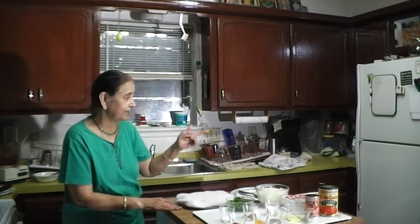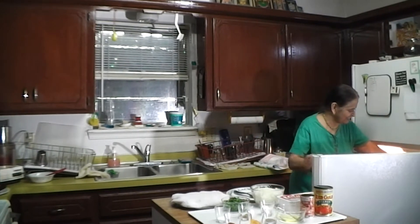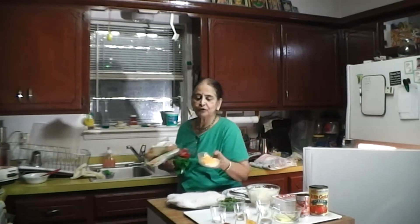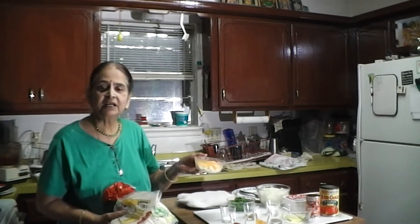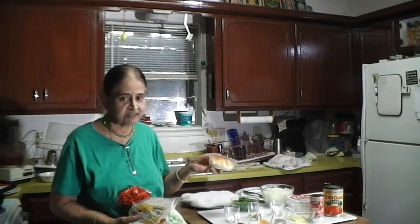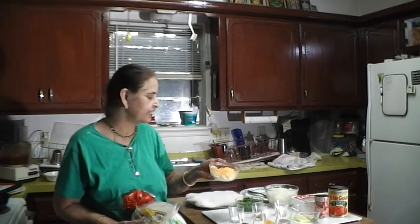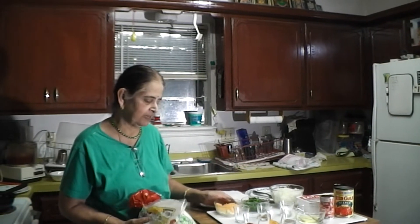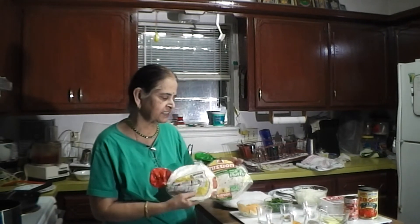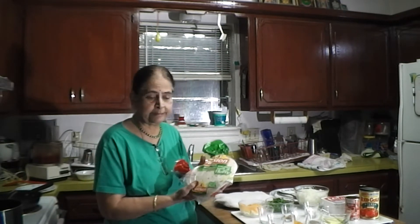I also need tortilla from the refrigerator, and the cheese as well. I kept them cold. About four tablespoons of mozzarella, cheddar, or mixed mozzarella and cheddar — whatever is available. And eight tortillas, about six inches each — I use the home-style kind, so I'm not making them from scratch.